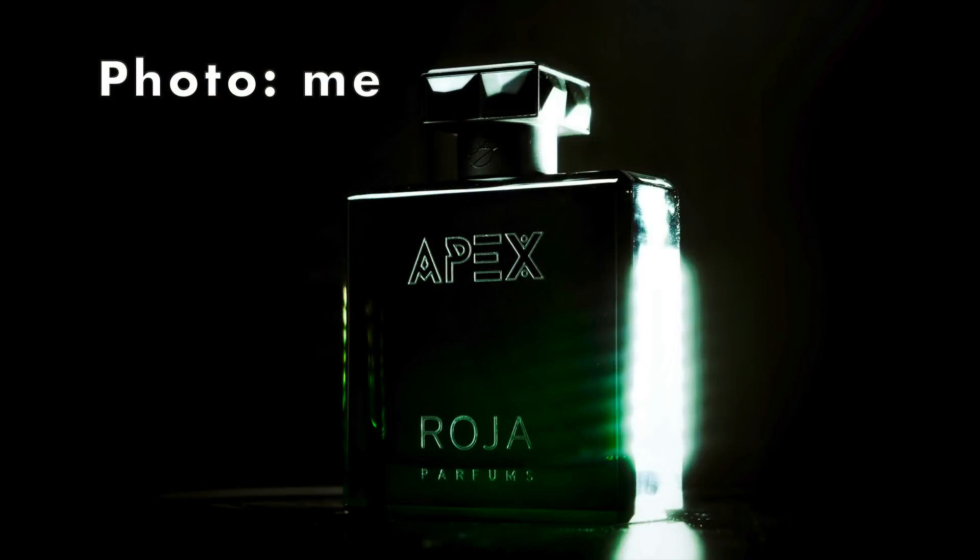As you can see by the title and the thumbnail, our subject is a very big one. This fragrance was highly anticipated — actually a little bit of a surprise coming from Roja Parfums. We have Apex. I have the box here and we've already made an incision, so let's see what's inside.